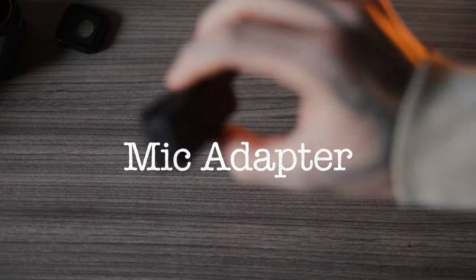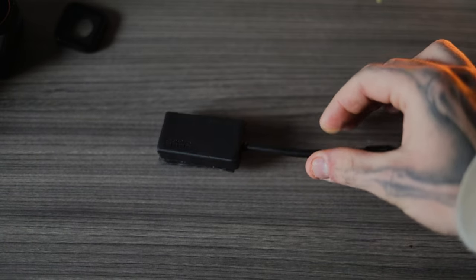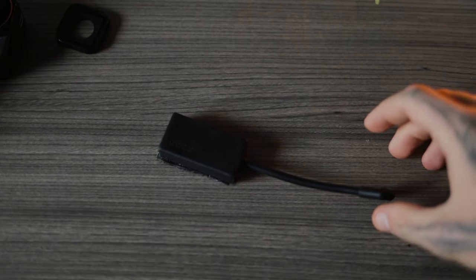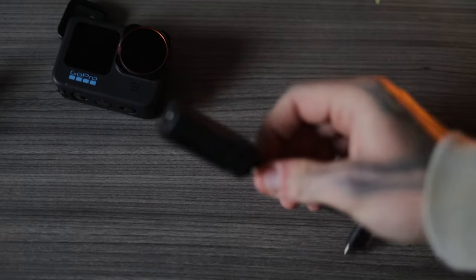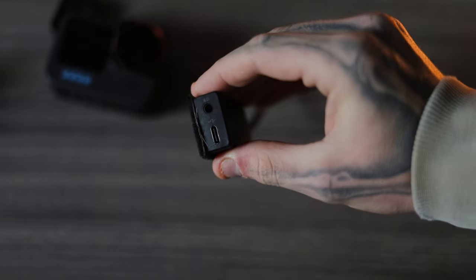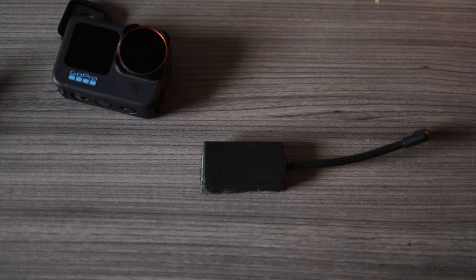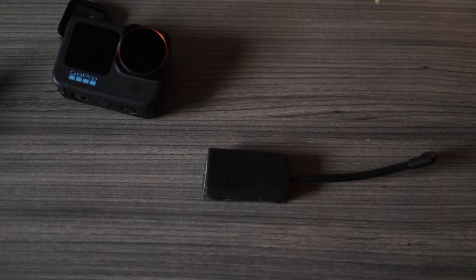Next piece you're going to need is a microphone adapter. GoPro has been making these for a long time — it's about 40 or 50 bucks. It does the same thing as the media mod but at a cheaper price. It's USB-C on one side and a microphone jack on the other. If you do this correctly, you just plug your mic in and the camera will automatically know there's a mic connected.